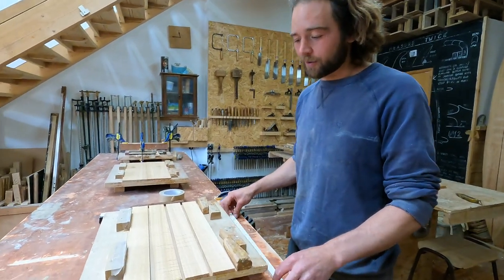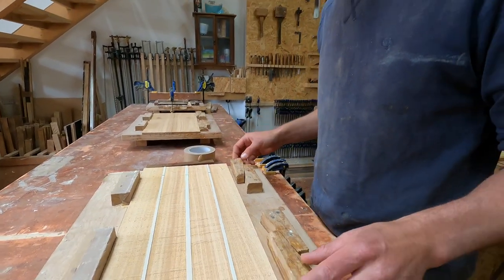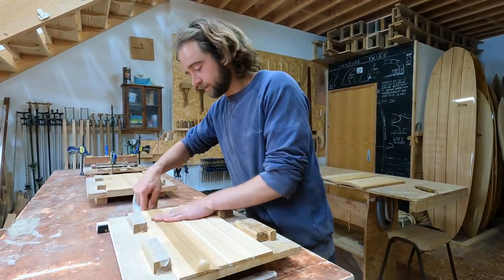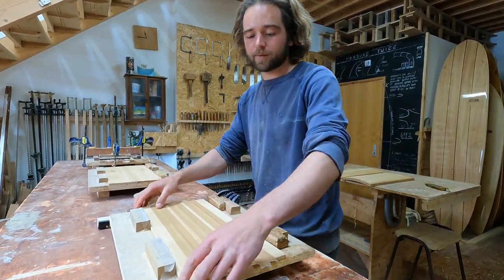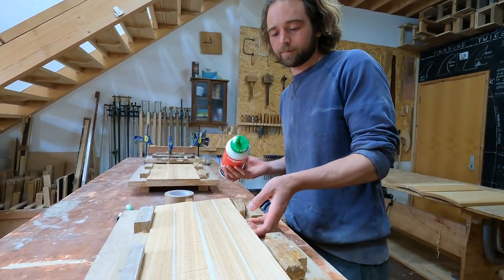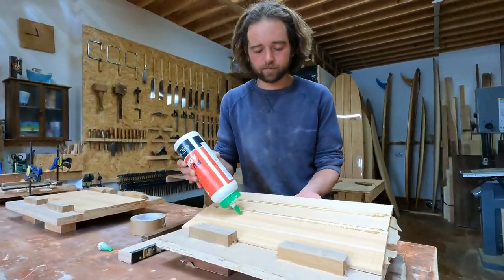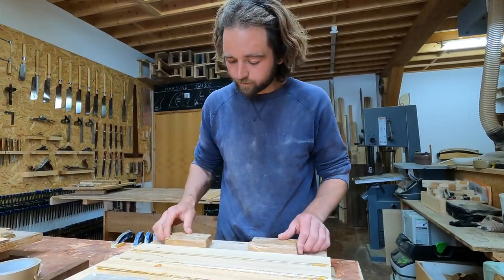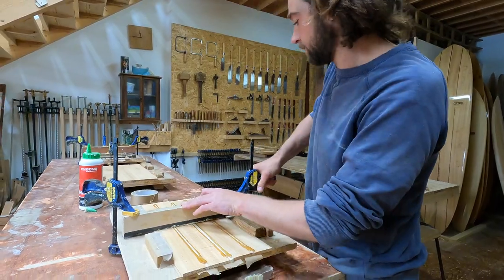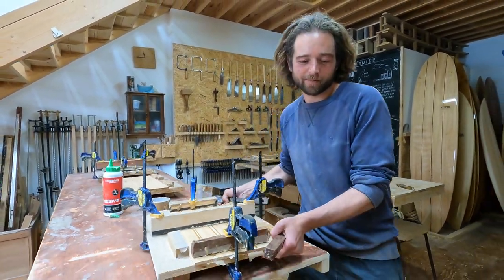Here's our panel ready to glue up. We've got the three stringers here. We use the wedges on this wedge board to bring in the pressure. Once everything's in position, we use this brown tape to hold it all in place. Then we can flip the whole thing over and apply the glue.